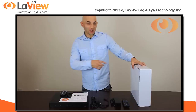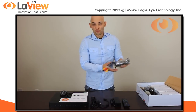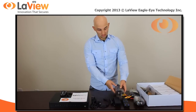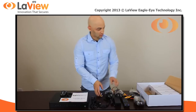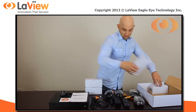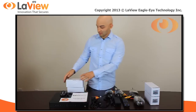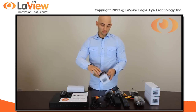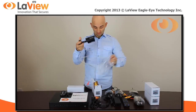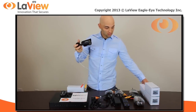Now let's see what comes in the camera box. You have four pre-made cables to connect your cameras and four cameras. Each camera is individually packed. There it is — the camera.